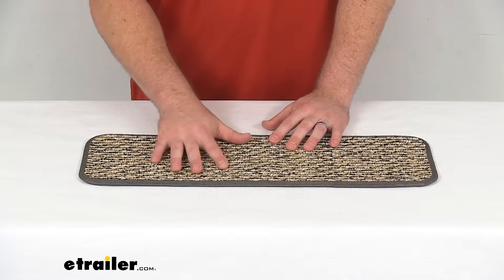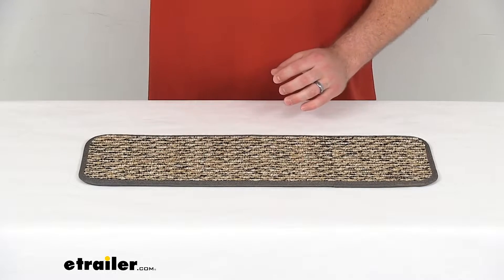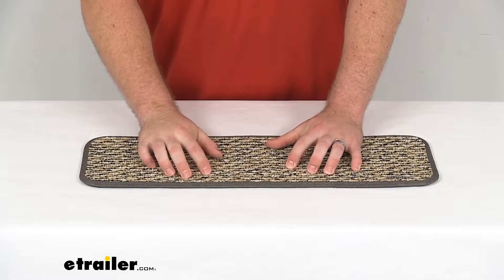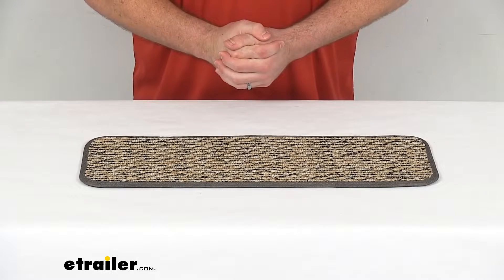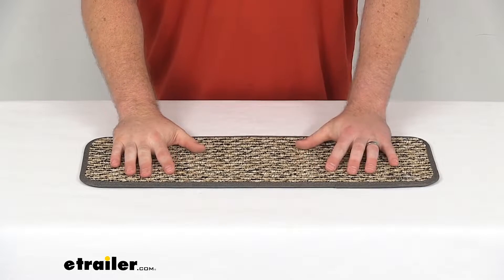This is going to allow you a place to wipe your feet off as you're coming in so that you're not tracking mud and dirt into your RV. It's also going to provide a little bit of extra traction if the weather has been rainy and you come in.